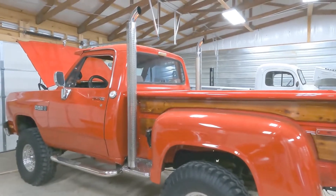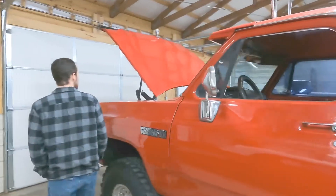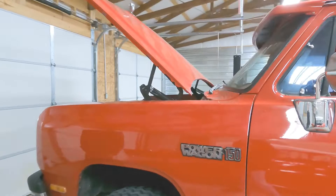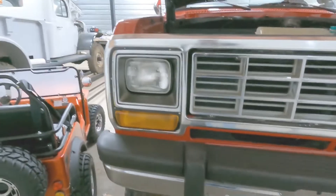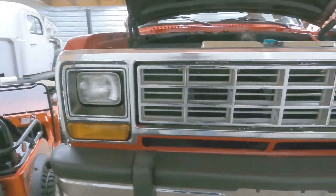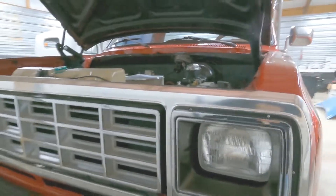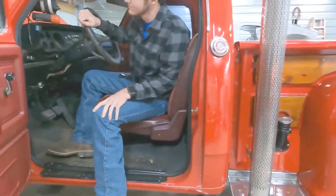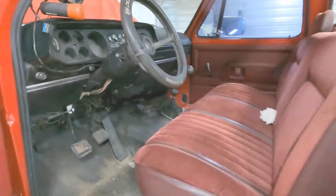I don't remember exactly what your model is — the Little Red Express, 360 with a four-speed manual transmission. Well, it's in really good shape, isn't it? That grill right there looks like it's about an '83 model. It sure is. Yeah, it's got a good seat in it.